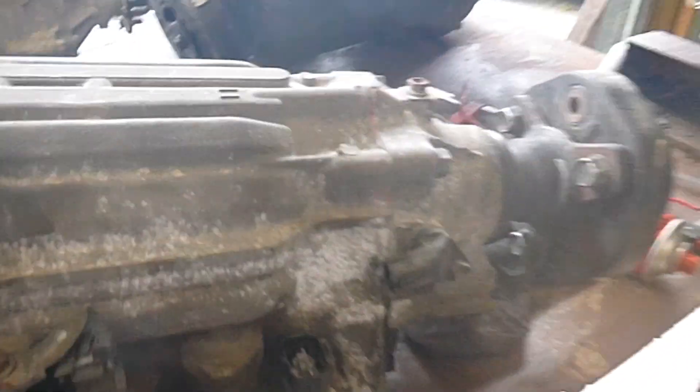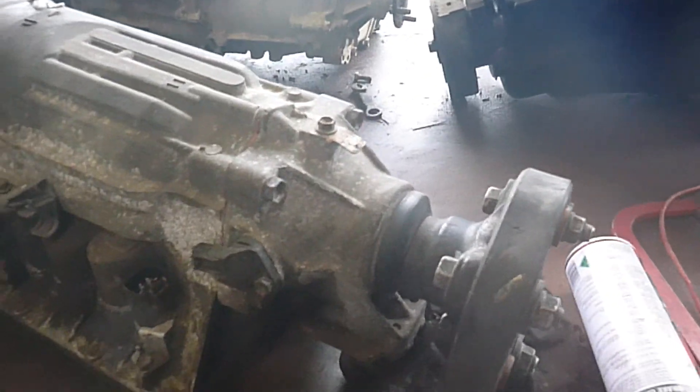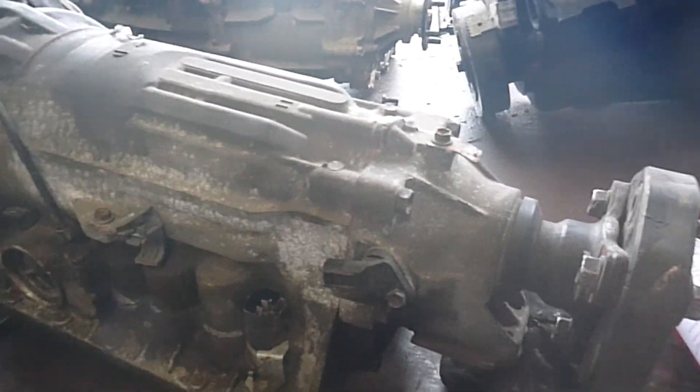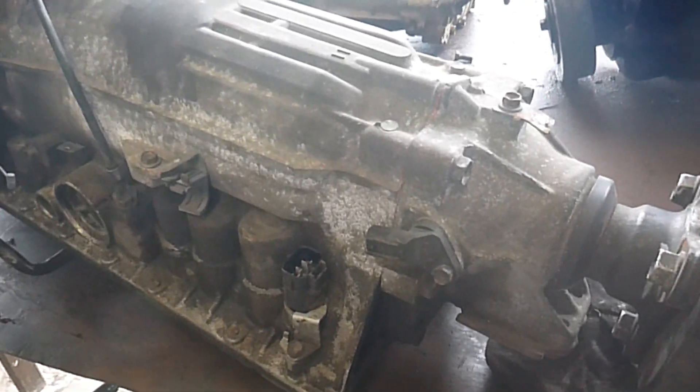Good morning everyone. Today we've got the Lexus Auto — an A341 or 342LE — and we're going to convert it over and make it four wheel drive.